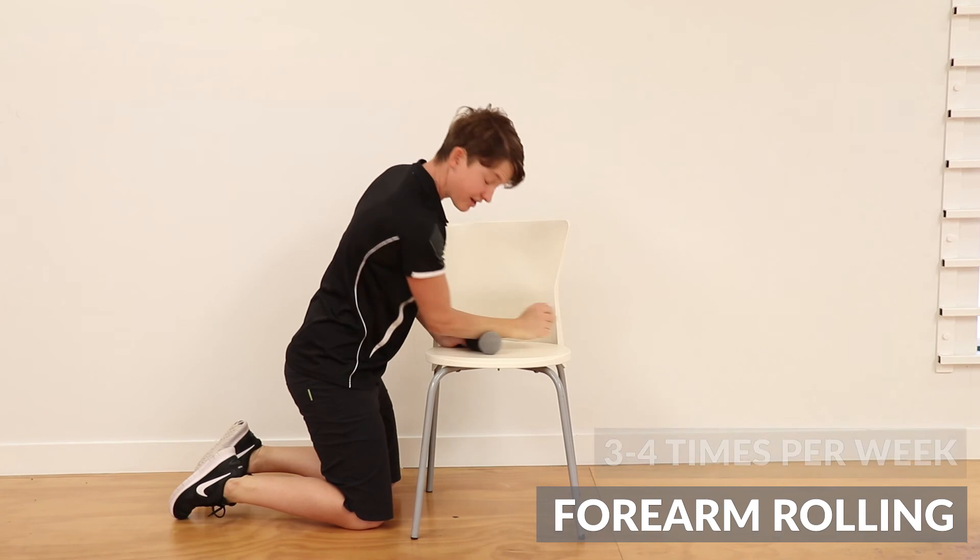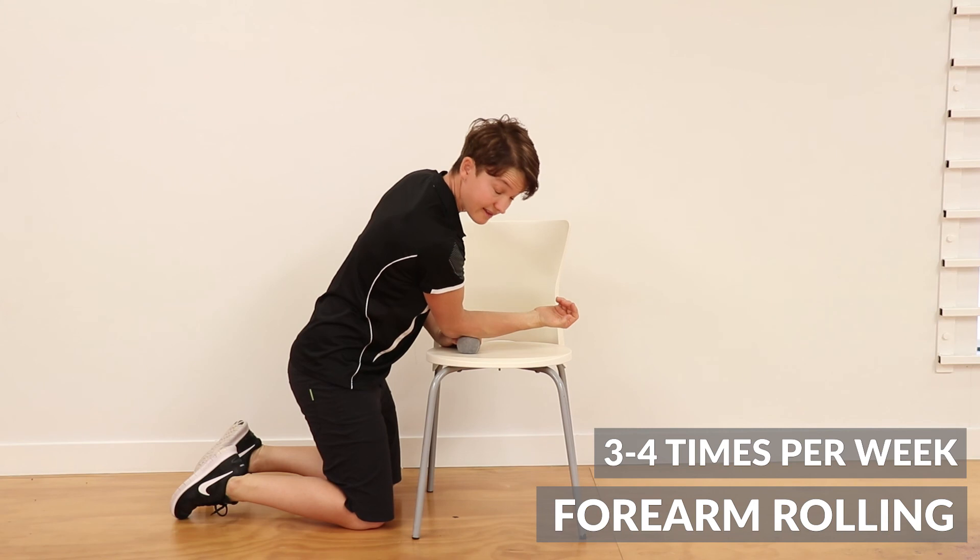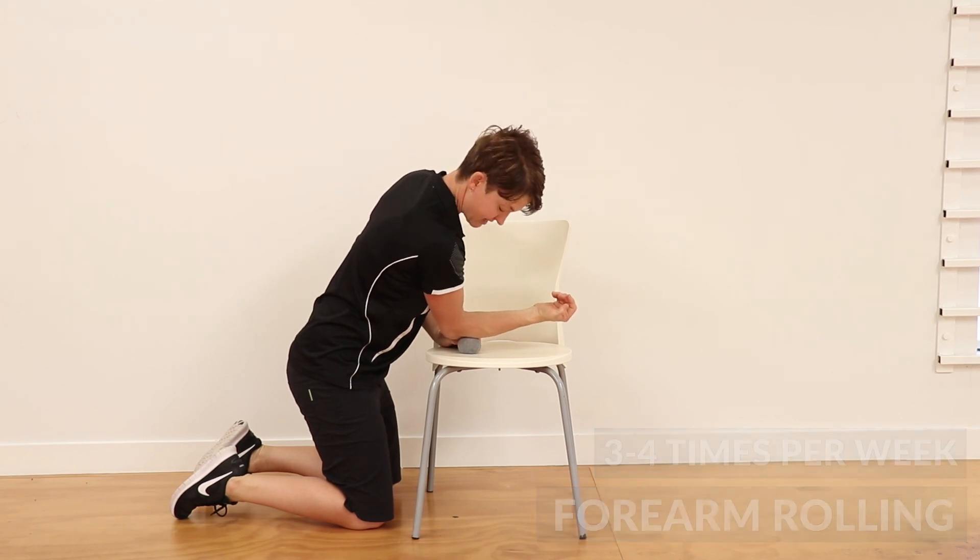Do this three to four times a week. If you find it's quite sore and feels a bit bruised, then have a day off and try it again the next day.